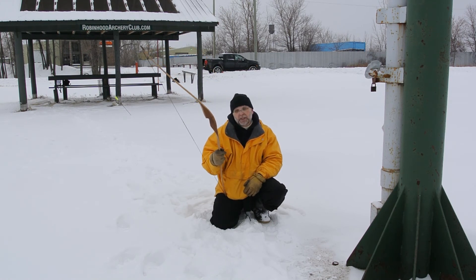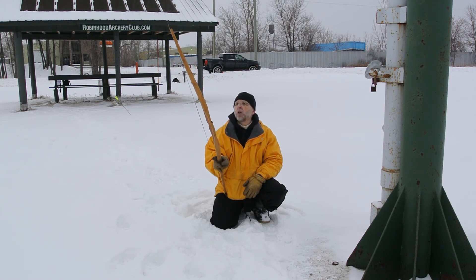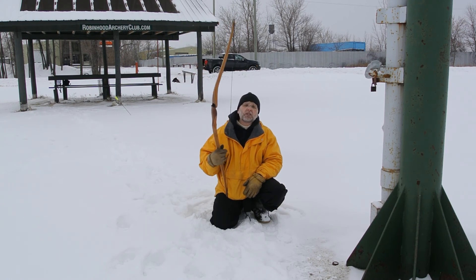I'm confident the majority of the bows I own would be perfectly fine in this circumstance, but I know that Bodnik has a reputation for being incredibly tough and I would not disagree at all. So if Bodnik is watching, I will be continuing to test this.